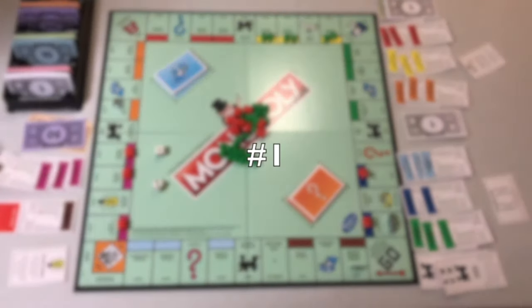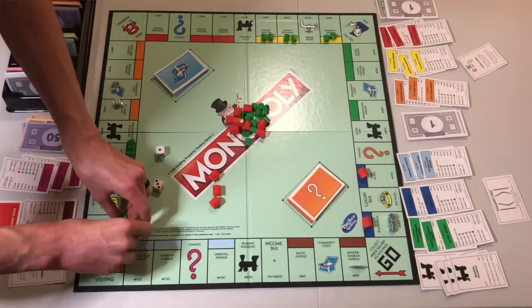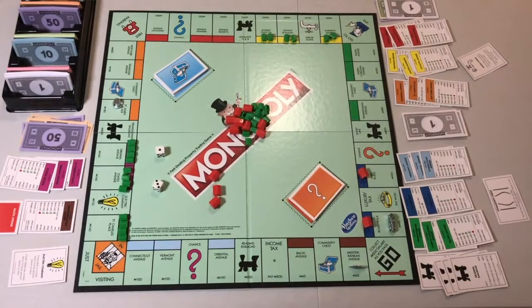Number 1. To mortgage a property, you must first sell all buildings in its color set to the bank at half their cost price. Number 2. To mortgage, turn the property card face down and collect the mortgage value on the back from the bank.